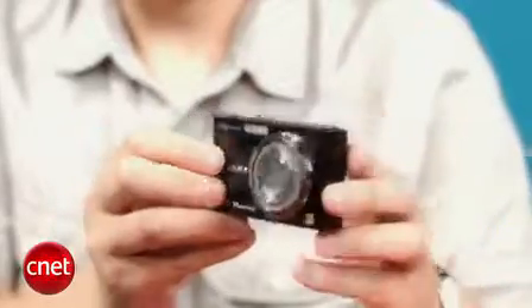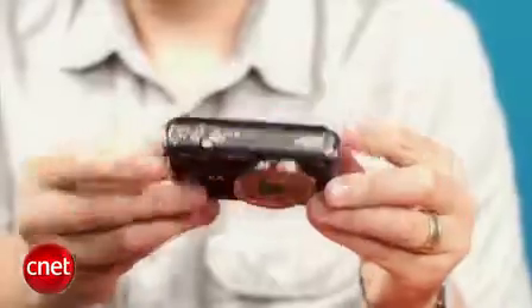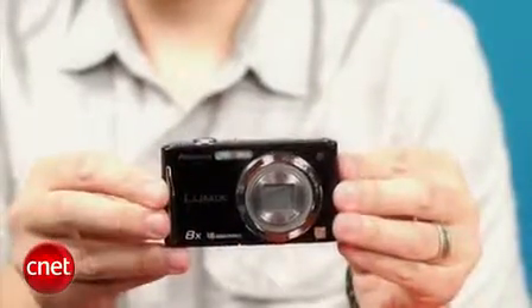Everything's geared for automatic snapshots, so you won't find a lot of control here. The camera is fast to focus and shutter lag is low for its class, but it's still not ideal for regularly shooting active kids and pets. You'll get photos; they just might not be the ones you are after.